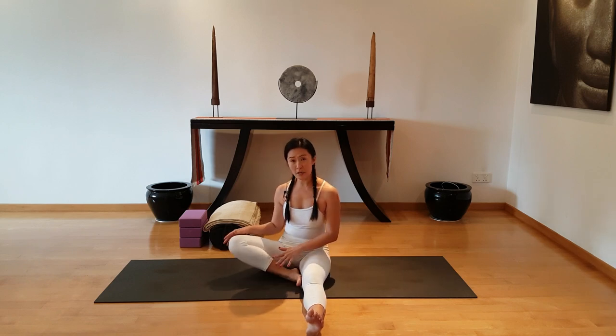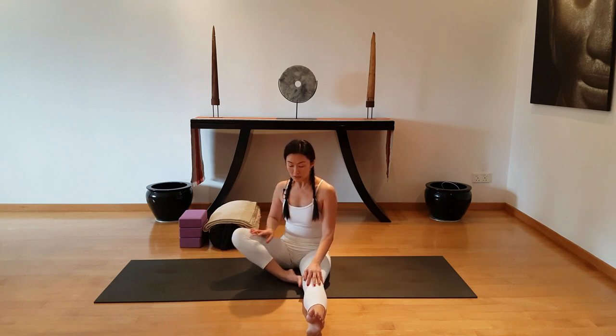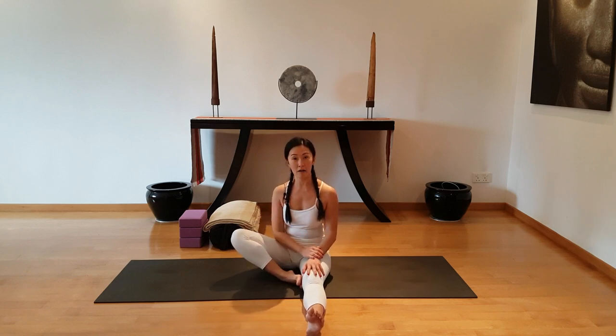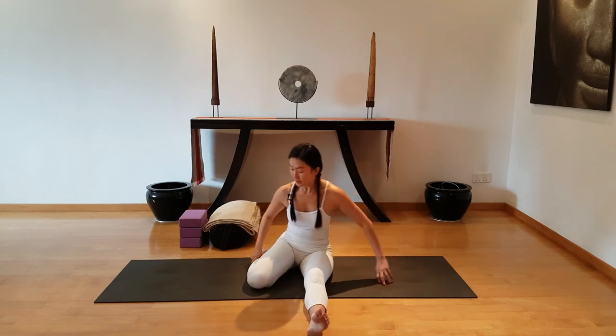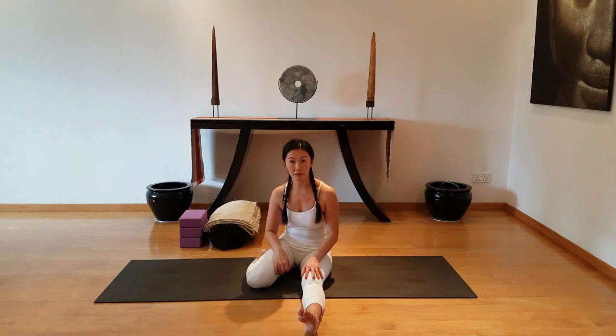Not everybody can sit in this half butterfly position, often due to the orientation of the hip socket. So if you find students coming to half butterfly and their knees are high off the floor, chances are they will be a better candidate to flip the foot around towards the back and allow the knee to come inwards. We call this the half frog variation.